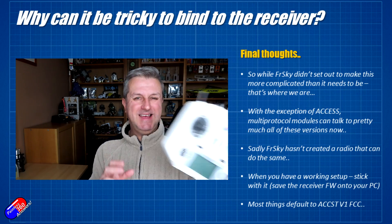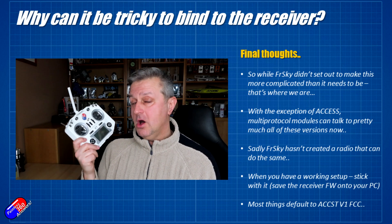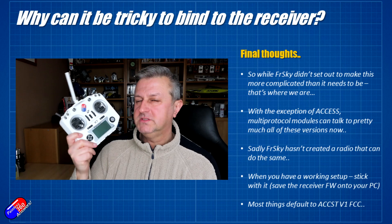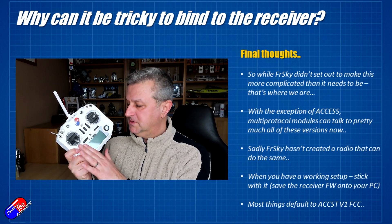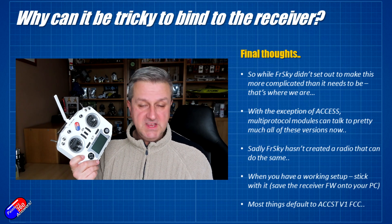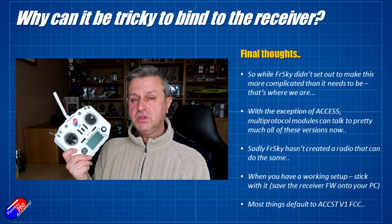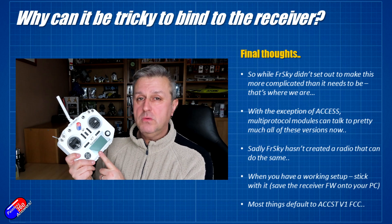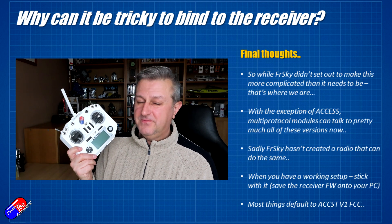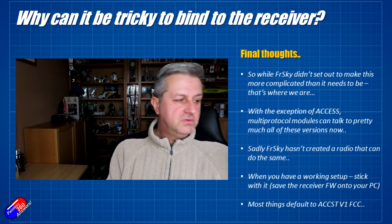While FRSky didn't set out to make this incredibly complicated, that's kind of where we've ended up. This isn't unusual — look at what Spektrum did with DSM, DSM2, DSMX; they're always upgrading. But what FRSky failed to do that many other manufacturers did was make sure their radios could continue to talk multiple protocols, so that regardless of whether your receivers had different versions of ACCST or Access, it would all work. The new radios will talk ACCST and Access but typically won't talk the older D8 protocol, and unfortunately FRSky never bothered to give us a radio that can talk to everything.